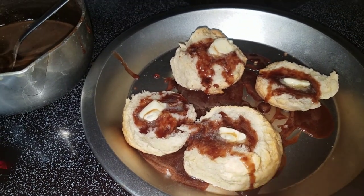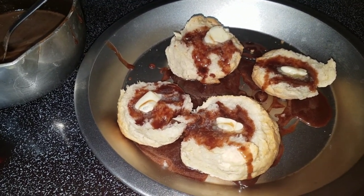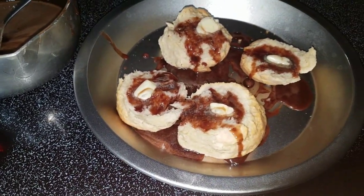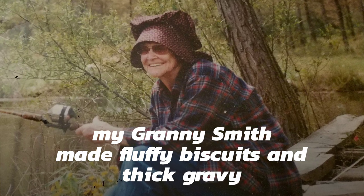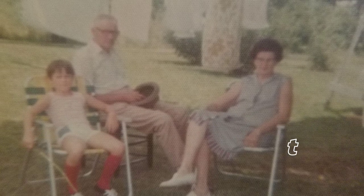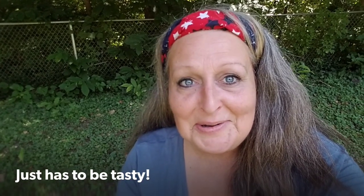Yum yum, come get you some! What's in your pan? Bust out your cast iron and show us what you got. Grab your cast iron, grab your camera — it can be outdoors or in your own kitchen. Doesn't have to be gourmet. That's my way.